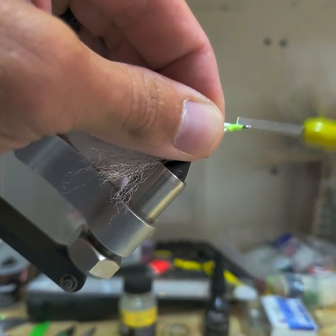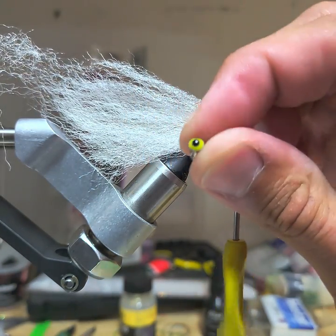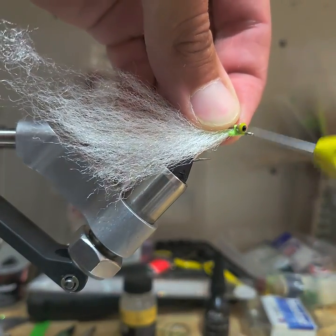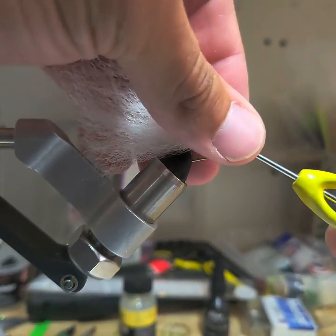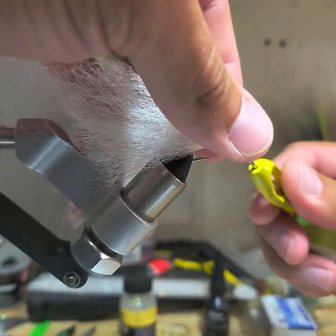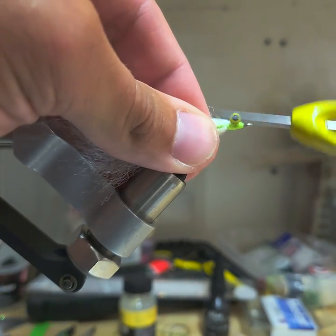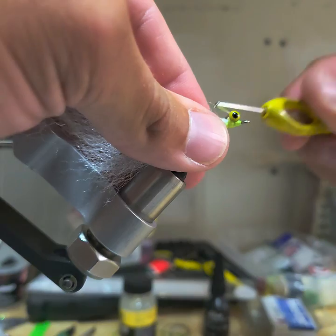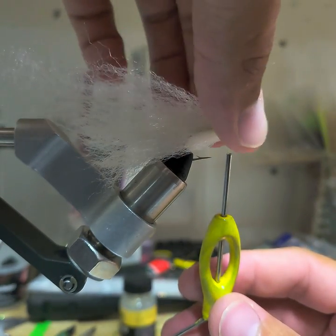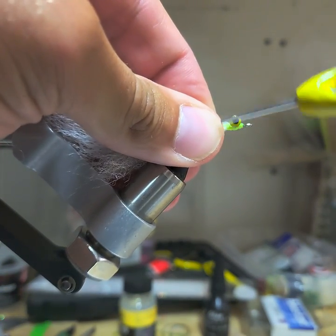When I get right up to the top, that's when I tie in my eyes. This one I'm going to use some yellow dumbbell eyes — put them right on the top of the hook shank, a couple wraps to get them there. Make sure they're straight, wrap around this side. I'm just trying to tie this one fast. Tighten them right down, then I'll always look at the front of the fly just to make sure they're straight and square.